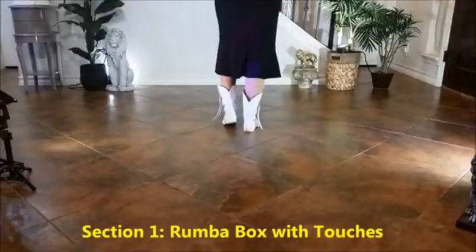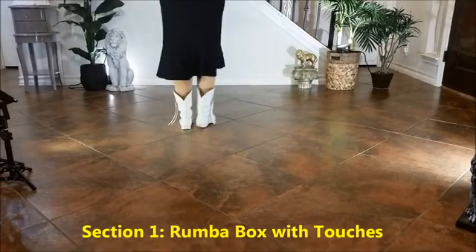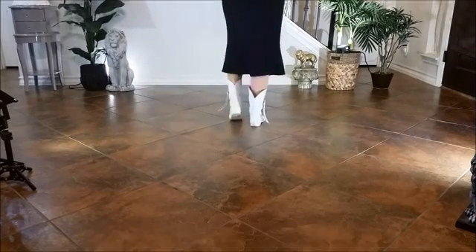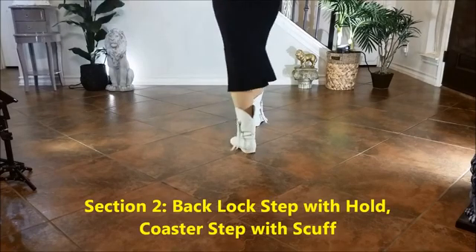Section 1: Run the box with touches. 1, 2, 3, 4, 5, 6, 7, 8.